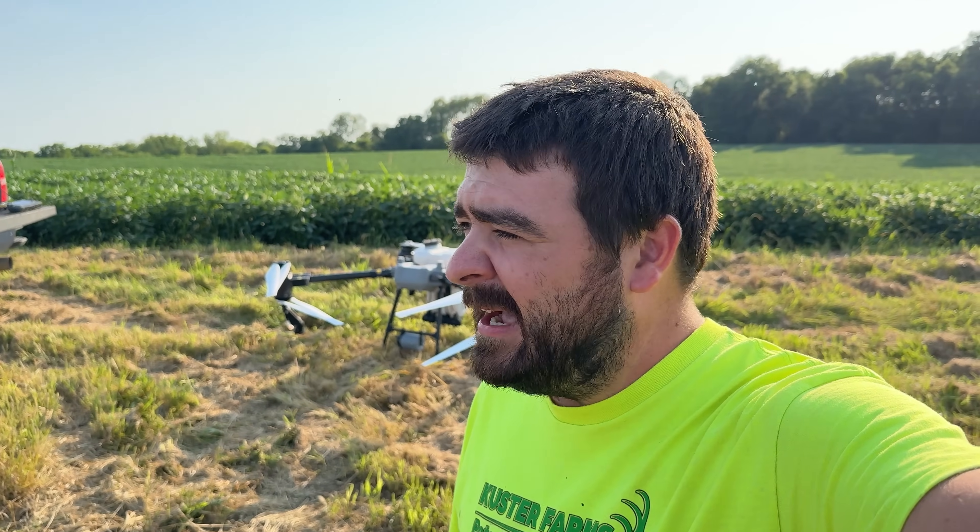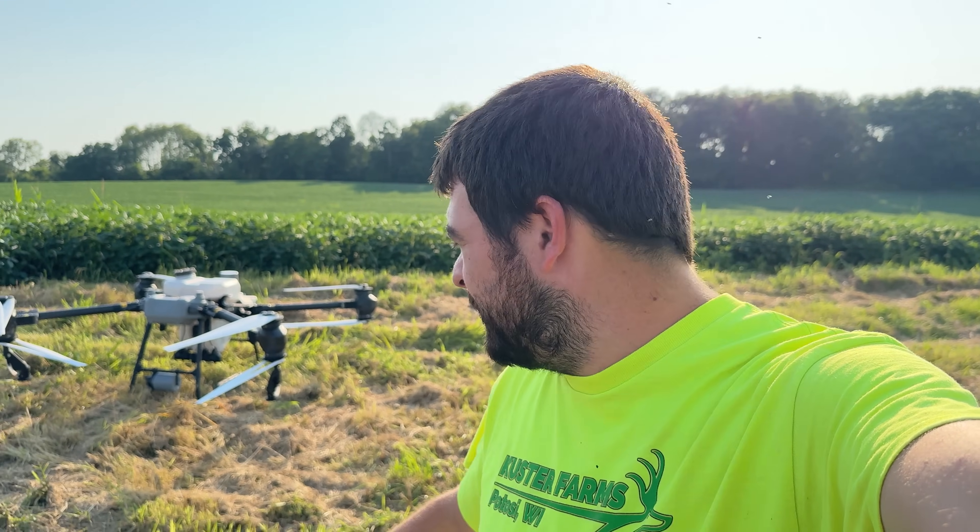Hey everybody, it's Ryan. Welcome back to How Farms Work. We are standing on one of our farms that is all soybeans, and we have our DJI T-50 from AgriSpray right behind me. I just got the drone all set up and we are all ready to fly. Behind the scenes I've been doing some test flights, just getting adjusted to the drone, learning about it so that I can start sharing with you guys the ropes to drone flying.